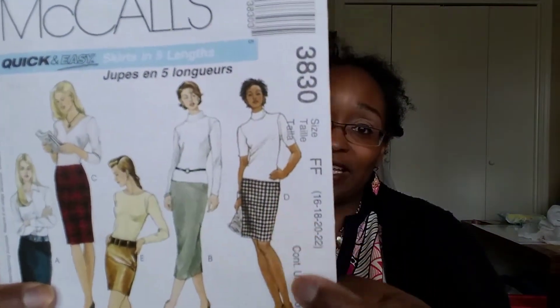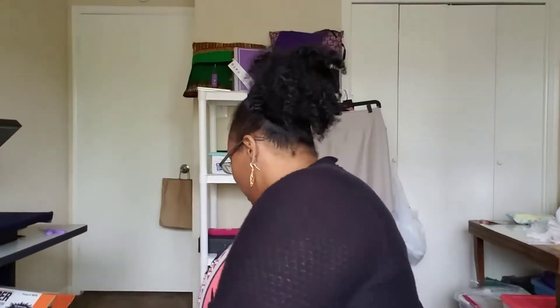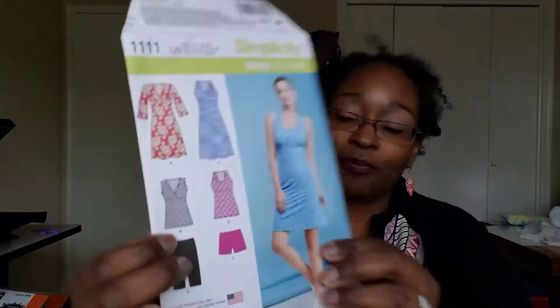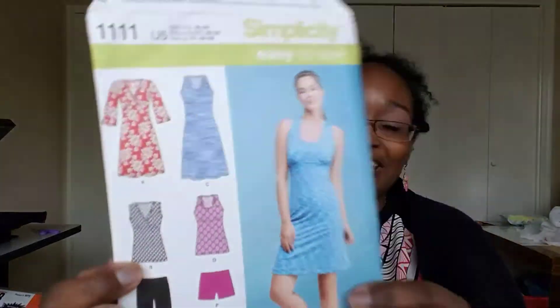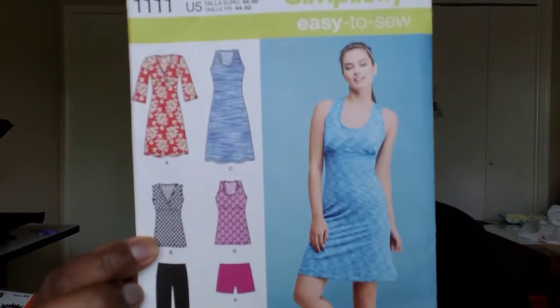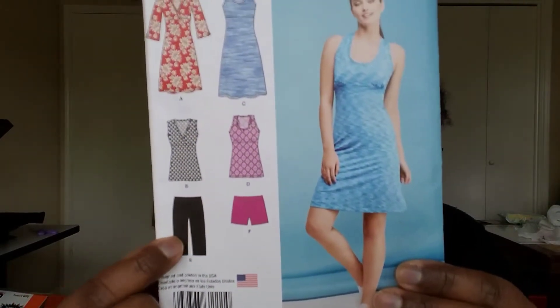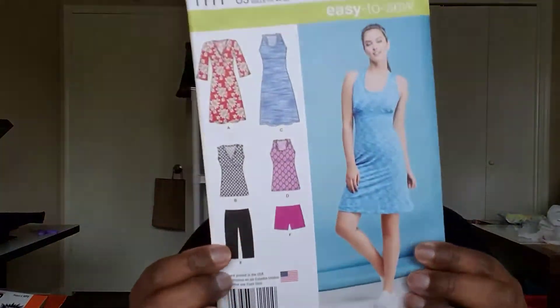So this is the skirt we did in class. And I also made - this is Simplicity 1111. I was in a workout gear challenge so I made this top and these pants - or they're not pants - but yeah, so we are going to jump right in. I just got home and figured I better hurry up and do this before the day gets away from me.